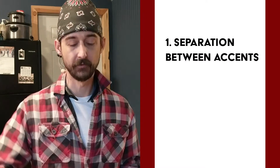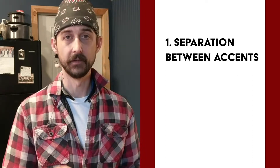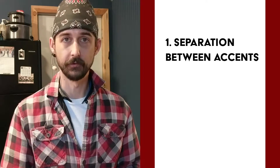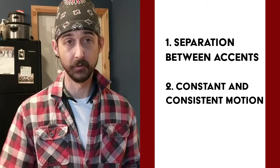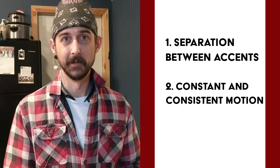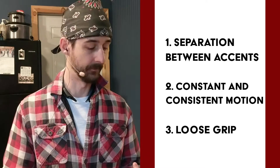Here are the details I'm looking at in the full circular motion brush exercises. The first big one is separation between accents — I noticed especially with the pressure accents that I had a tendency to kind of run them together, so instead of sounding like separate notes it just sounded like one big wash. Also: constant and consistent motion — when one of my hands is not playing an accent, I don't want it to be sitting still, I want it to still be stirring so I get that nice underbelly of the stirring sound under the accents.